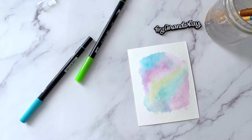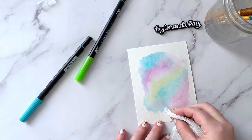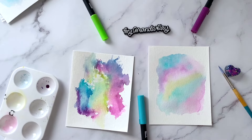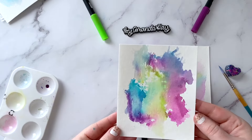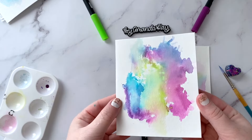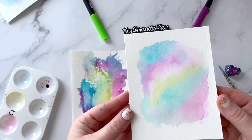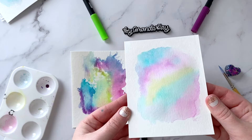If you get too much water pooling in one spot, you can dab it off a little bit with a paper towel. So there you have it — two different methods that you can use to create watercolor backgrounds using Tombow Dual Brush Pens. The first one is the smush method using a plastic bag to create a little watercolor smush. The second method is the wet on wet method, where you're getting a less saturated but softer watercolor background.